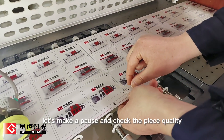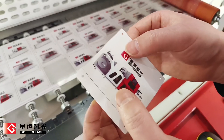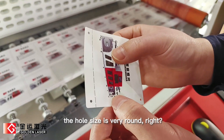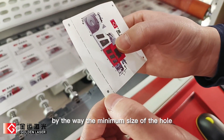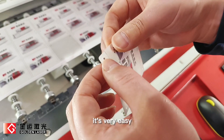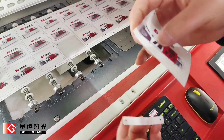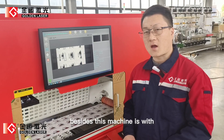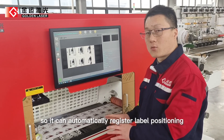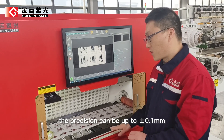Let's make a pause and check the piece quality. You can see the cut side is very neat and clean, hole size is very round. The minimum size of the hole we can reach is around 0.1 to 0.2 millimeters. The liner backing is very easy to peel off. Besides, this machine is with a high-definition camera registration system, so it can automatically register the level of position and do the laser process. The positioning accuracy can be up to 0.1 millimeters. Also, job changing can be automatically completed without manual intervention.